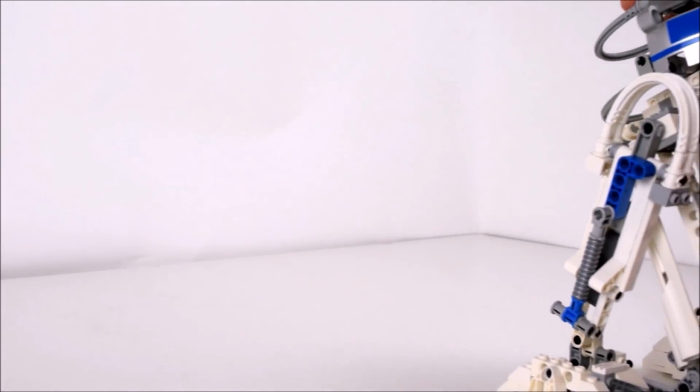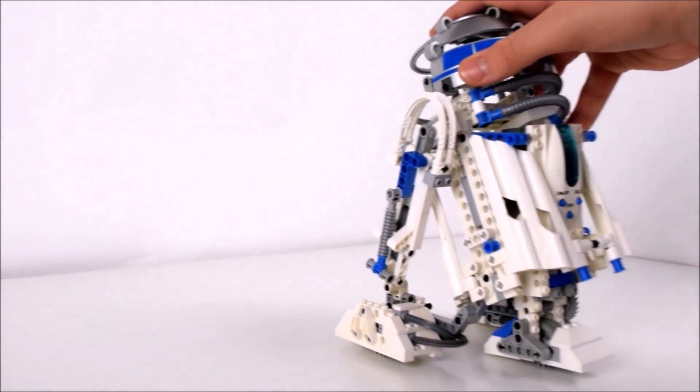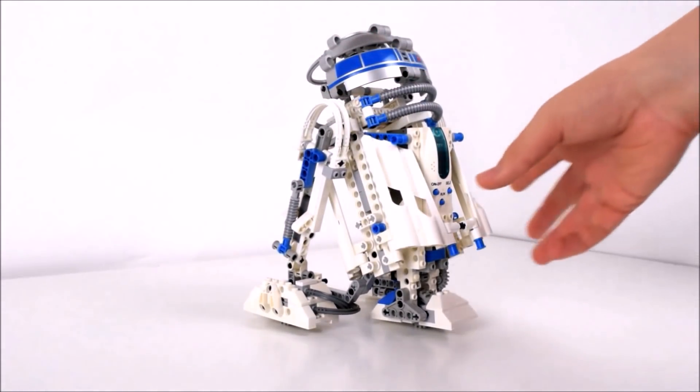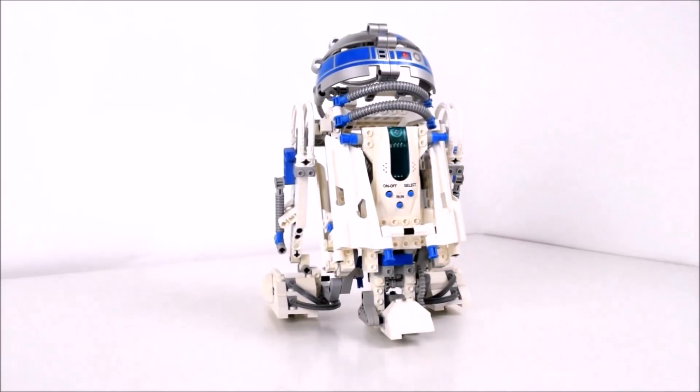A long time ago in a galaxy not so far away, LEGO released this set. It is set number 9748. It was released in the year 2000, and it was called the Droid Developer Kit.